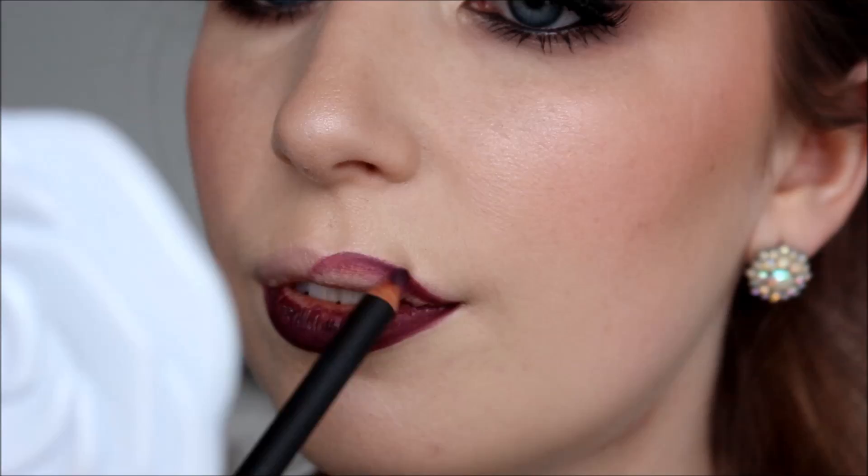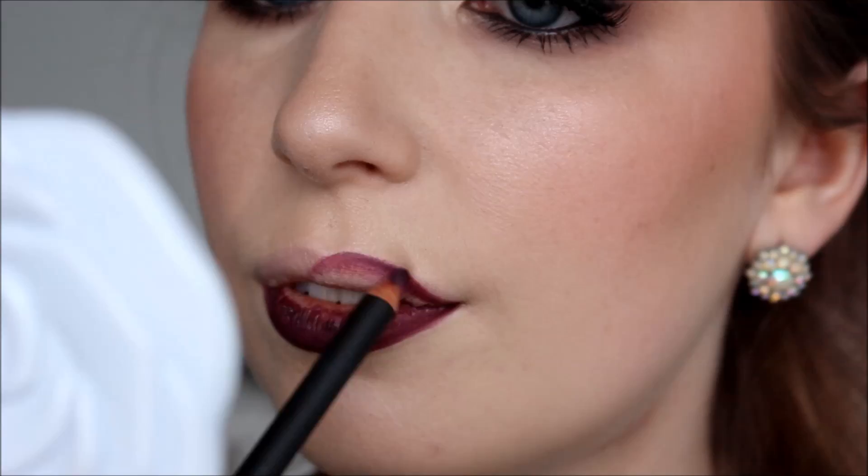For my lips I'm using MAC Lip Pencil in Night Moth, going right over my whole lip with this because it'll deepen up the lipstick I'm going to apply on top. Then over my lip liner I apply MAC Lipstick in Rebel, which is one of my favorites — and I particularly love it paired with this lip liner.